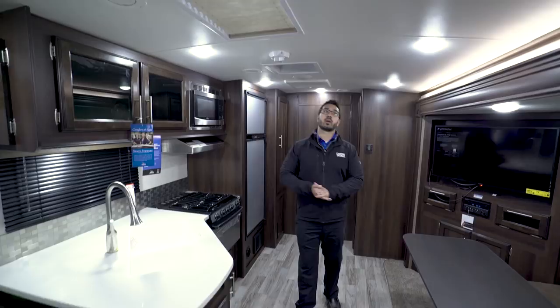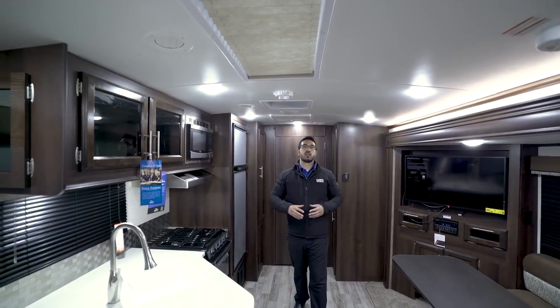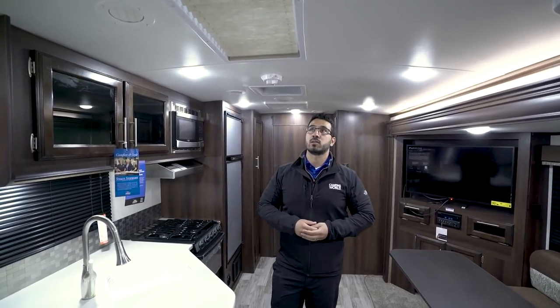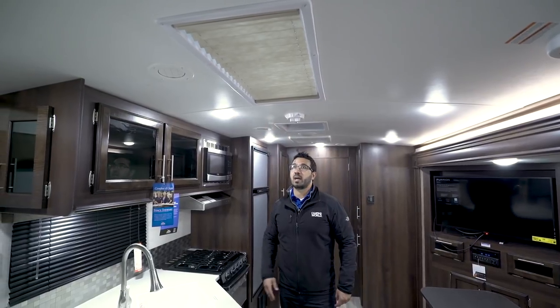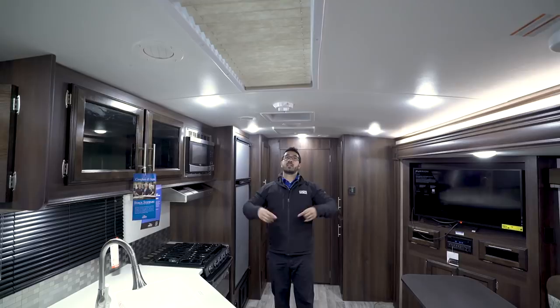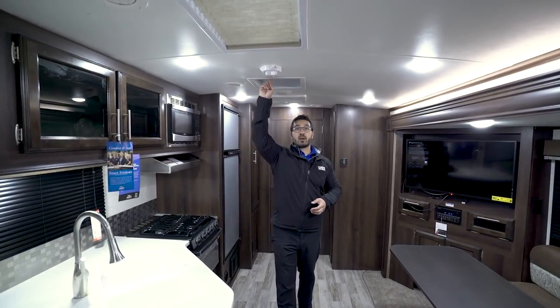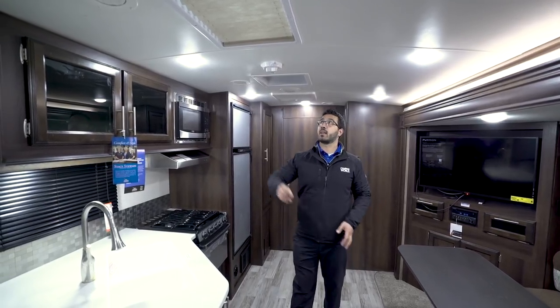Let's start off on the ceiling. One of the things you'll notice right away is a slightly barreled ceiling, which gives you a little more headroom and doesn't feel closed in or claustrophobic. You'll also see a skylight right here in the kitchen to let in some natural light. Ducted AC, a couple rows of LED lights to help brighten it up, and a big power vent fan so that if you're cooking something stinky, it'll quickly get it out of there.